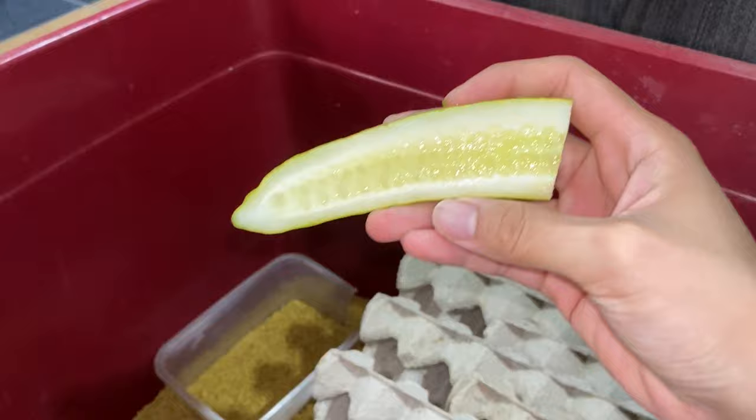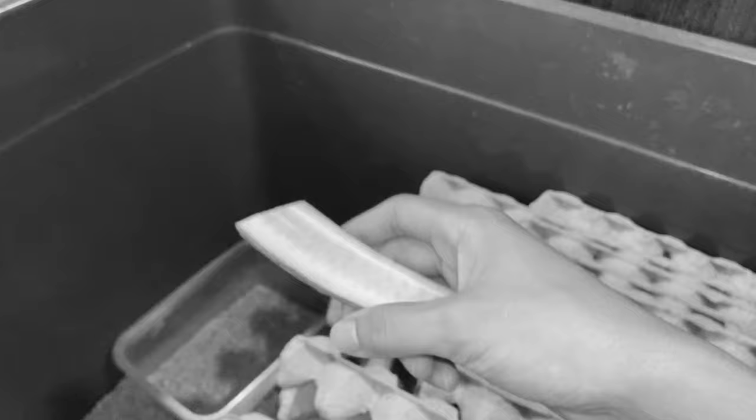This right here is some kind of cucumber. I am not a cucumber expert, so do not ask me what species — wait, species? Can you call fruit species?